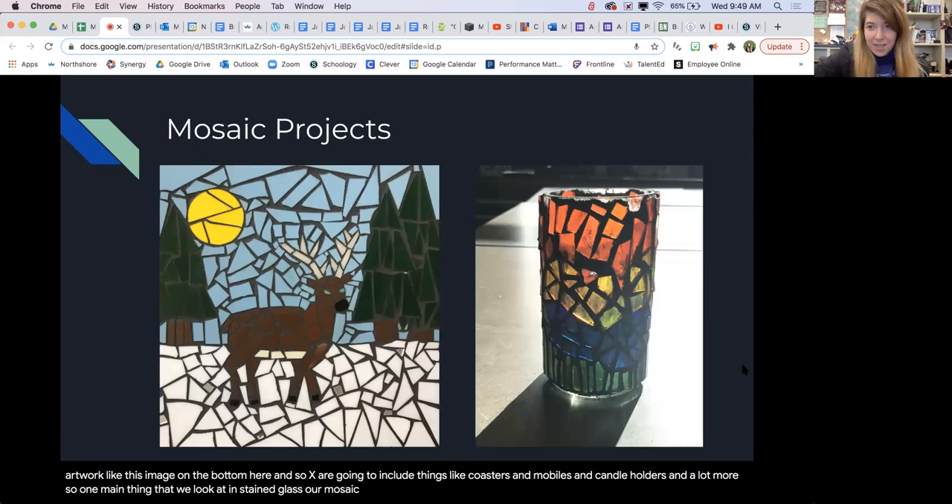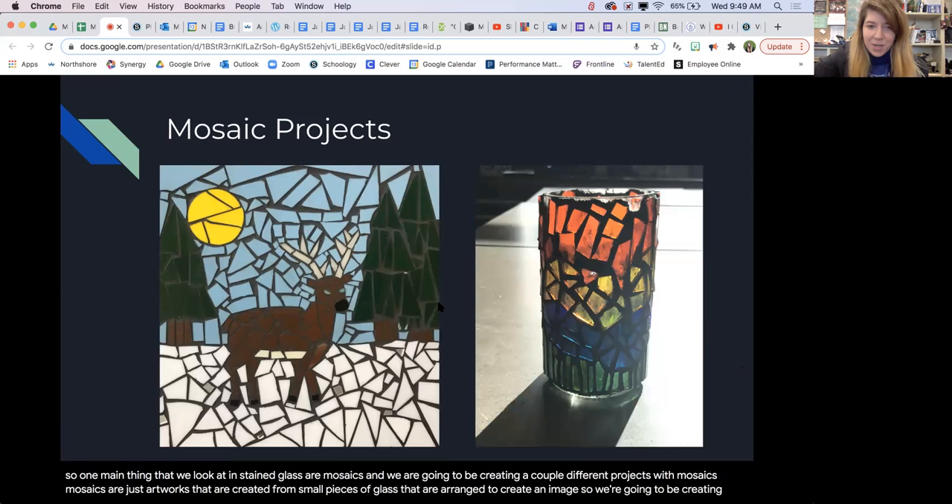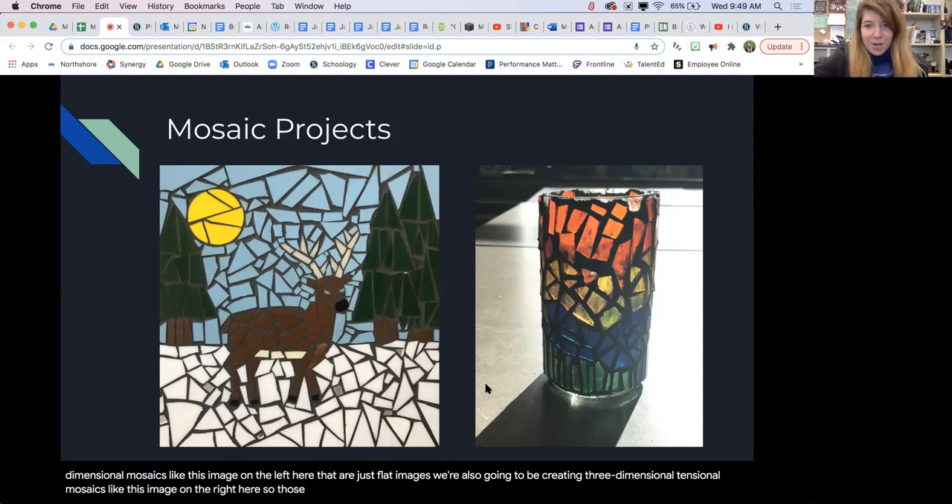One main thing that we look at in stained glass are mosaics, and we are going to be creating a couple different projects with mosaics. Mosaics are artworks created from small pieces of glass that are arranged to create an image. We're going to be creating two-dimensional mosaics like this image on the left here that are just flat images, and also three-dimensional mosaics like this image on the right here.